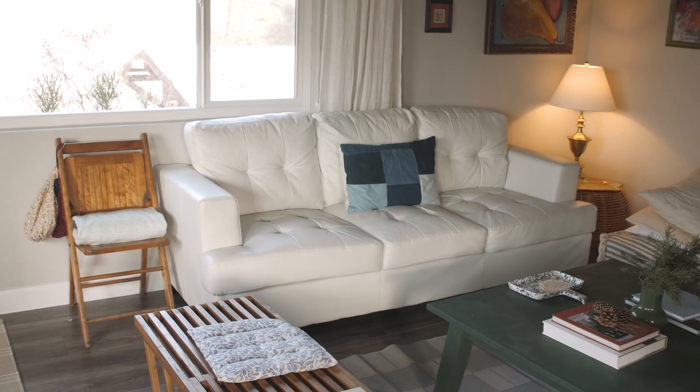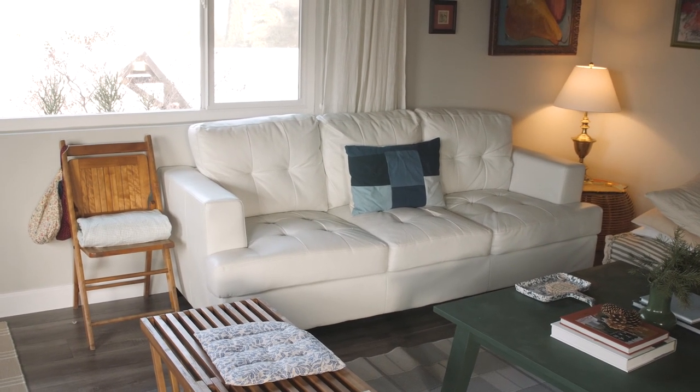I haven't really decorated the room around this sofa because I've been intending on replacing it. But I've been struggling to figure out exactly what I want to replace it with. So in the meantime, so I don't have to look at this peeling faux leather every day, I decided to just cover it with a big drop cloth — actually two big drop cloths.